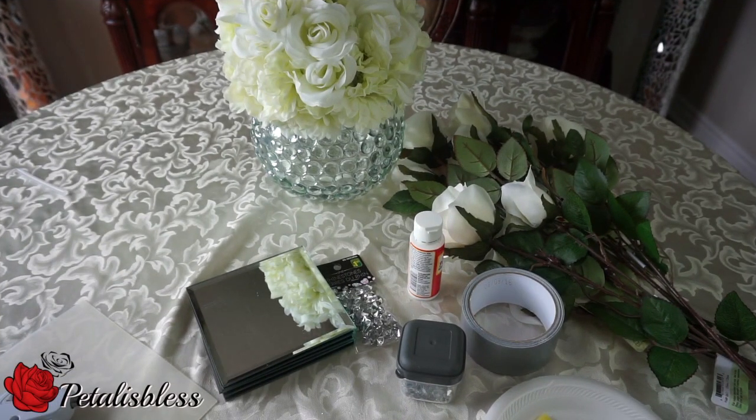Hi everyone, PetalusBless here. I'm coming on today to share with you guys the famous mirrored box that's on YouTube everywhere. I'm going to make one — my daughter asked me to make one for her because she likes them, so I'm going to try and make one for her now. Let's get into the items that we're going to need.